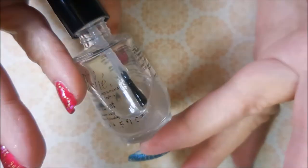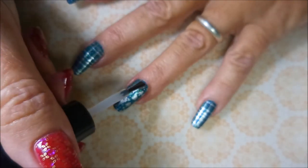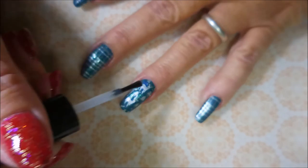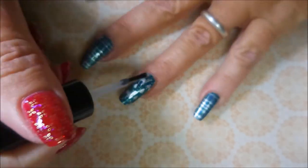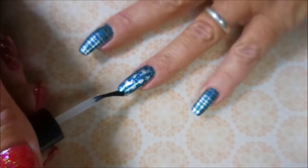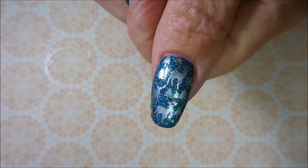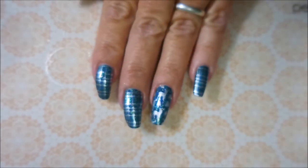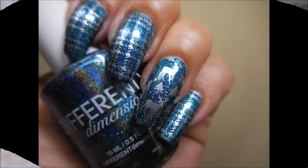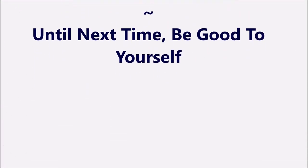I'll be using this Posh top coat — I'm going to seal this one in so that the stamp design stays put and I get to enjoy the manicure for a few days or however long I end up wearing it. Capping my ends and there we go. I did that same design on my thumb. I hope you liked this one — here's my swatch photo. Leave me a comment down below and let me know what you think. Thanks for watching and until next time, be good to yourself. Bye!